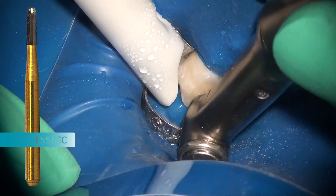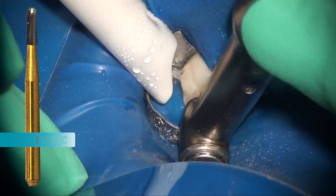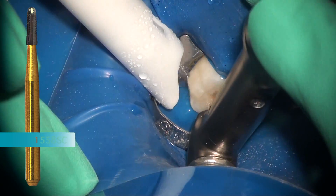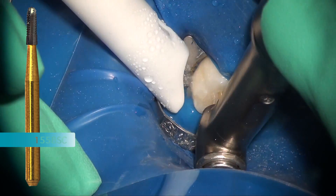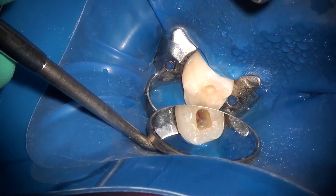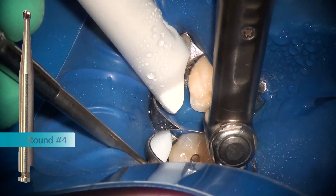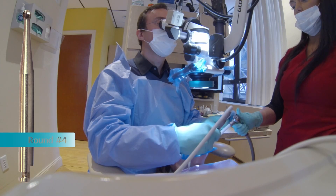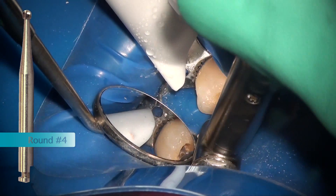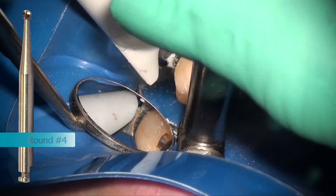We then use the 1558 again to remove and unroof the pulp chamber, continuing the outline form to completely remove the roof. Then, using a round number four bur on the slow-speed electric handpiece, we remove the triangular ridge that reflects the invagination of the CEJ inside the pulp. By removing that, we allow ourselves straight-line access to the apical area of the tooth.